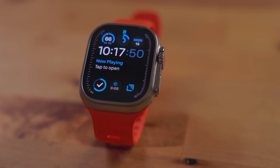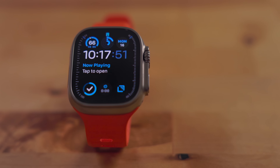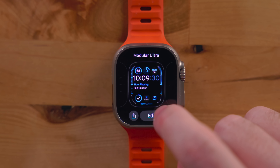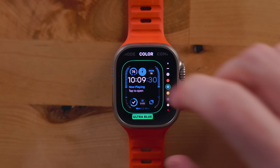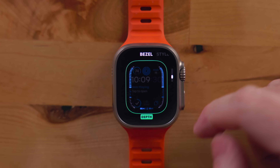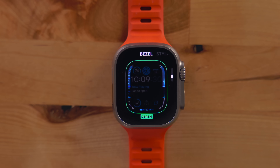As far as watch faces go, I'm using the new Modular Ultra watch face. I'm fully embracing the fact that I'm wearing a computer on my wrist — I'm not even trying to hide it with an analog face. I'm using the ultra blue color theme and the small hour, minute, and second clock. To me, this looks like the best combo. As far as the bezel setting goes, I'm using Depth. I don't scuba dive at all, but I didn't like the second hand — it seemed to refresh every second and was just a bit too much for me — and the Depth one looks good.